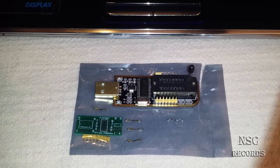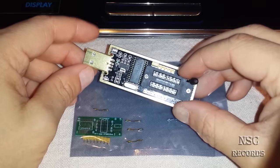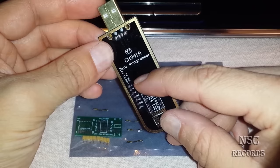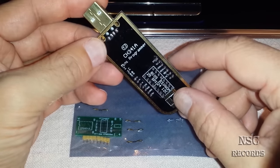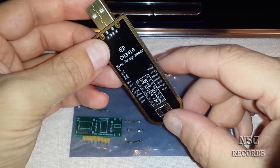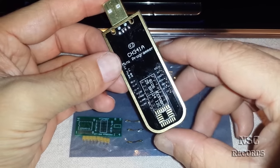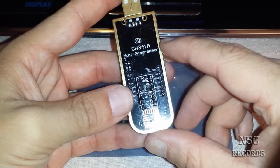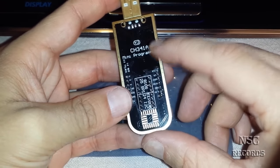Hi all and welcome to my channel. On this video I want to show you the BIOS programmer — this is a mini programmer for some BIOS chips from motherboards and computers. With this one you can really program and flash your BIOS chips from most motherboards. We are talking here about the mini programmer CH341A.